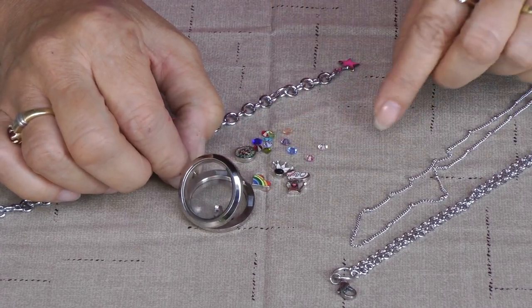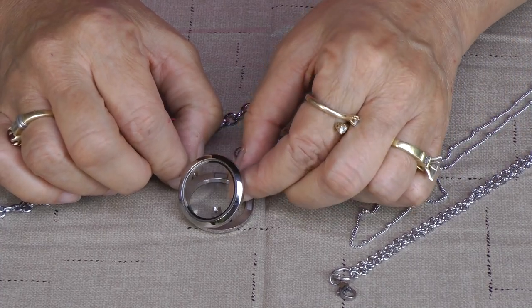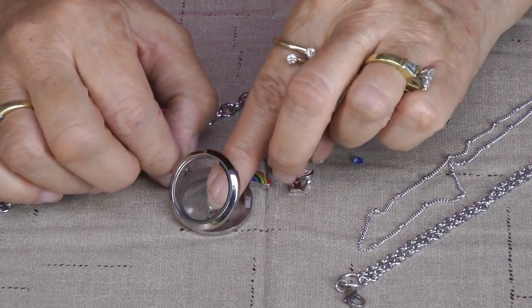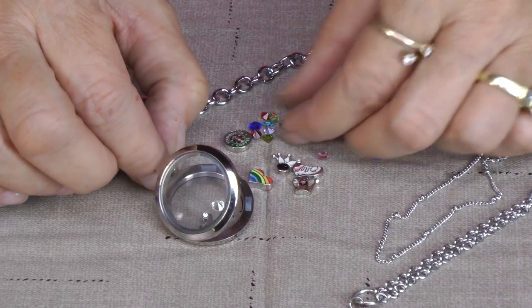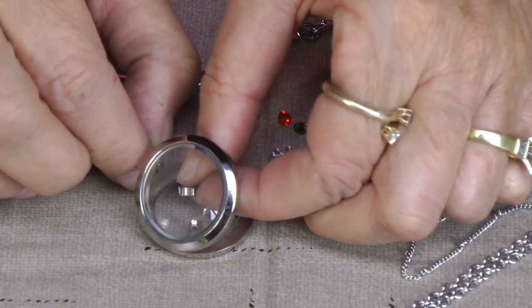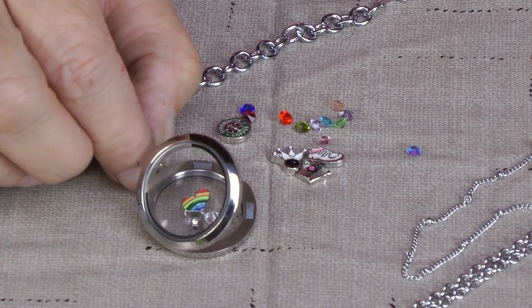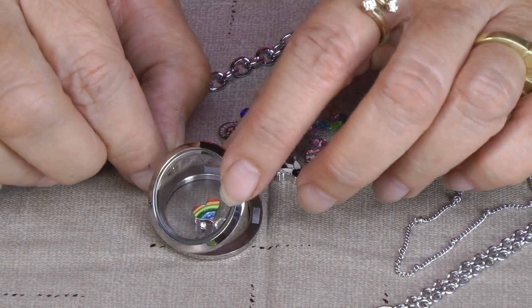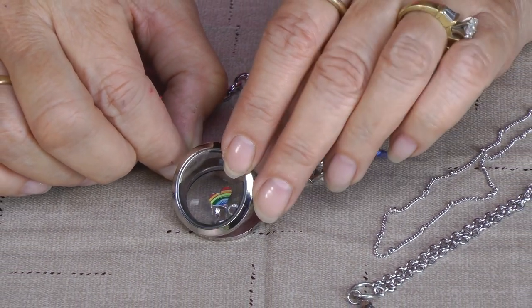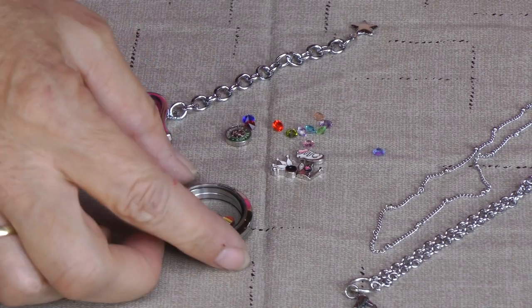I'm going to do this for mom and I'm going to put her birthstone, which is April, in there. And there you go. You can put them all in there if you'd like, or put more stones — you can put a heart in there. However you want to personalize it to make it that special gift for your loved one. You snap it closed and it stays closed until you open it again.